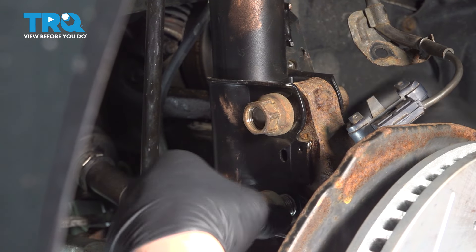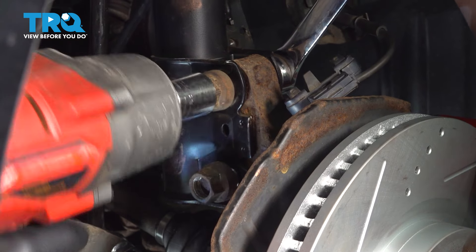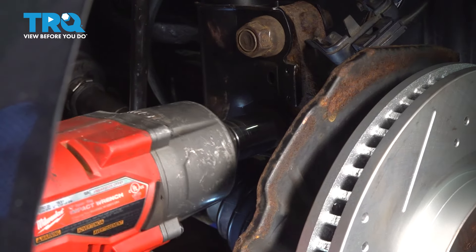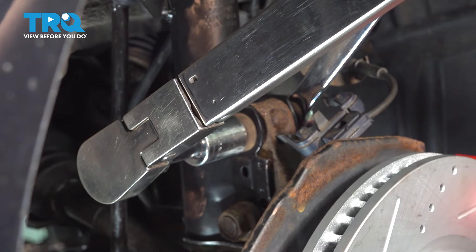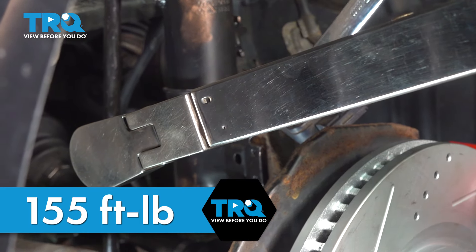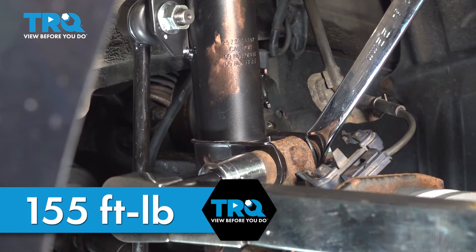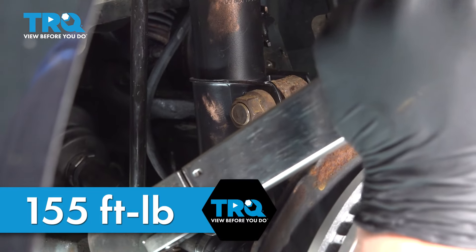Get the nuts started and snug them down. Holding the head of the bolt, we're going to torque these down to 155 foot-pounds. Do the same thing on the bottom one.